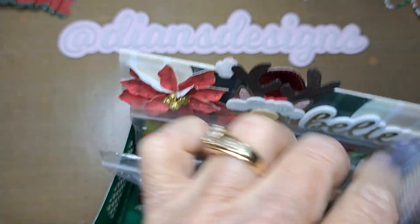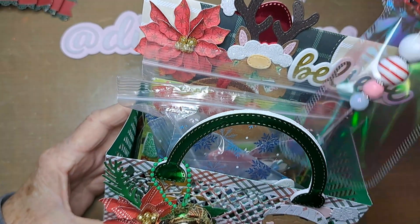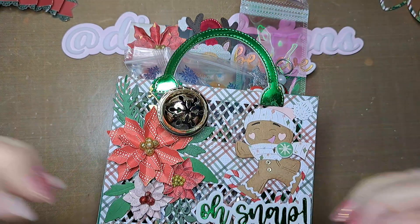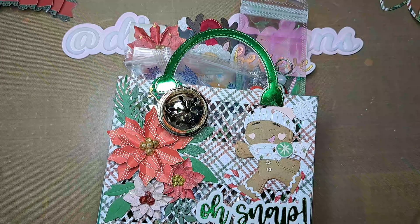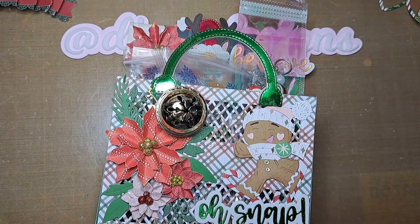And that's what it's going to look like all packaged up, ready to be mailed out with the other swaps. Thank you very much for coming along and seeing what I did. Remember, Jesus is the reason for the season — God bless your day!